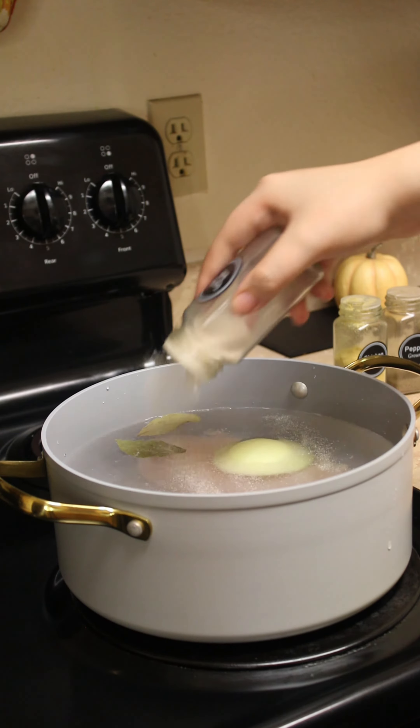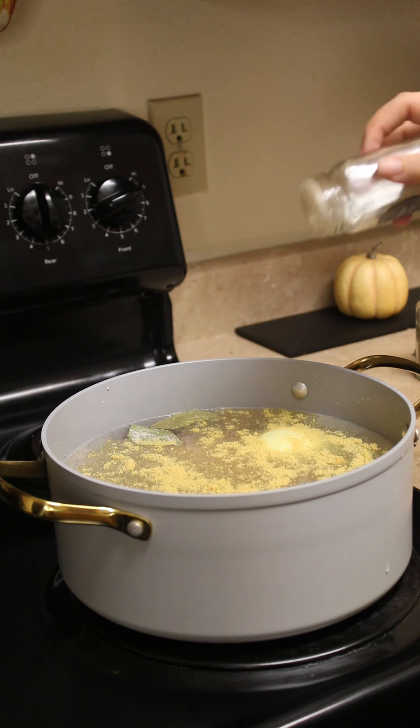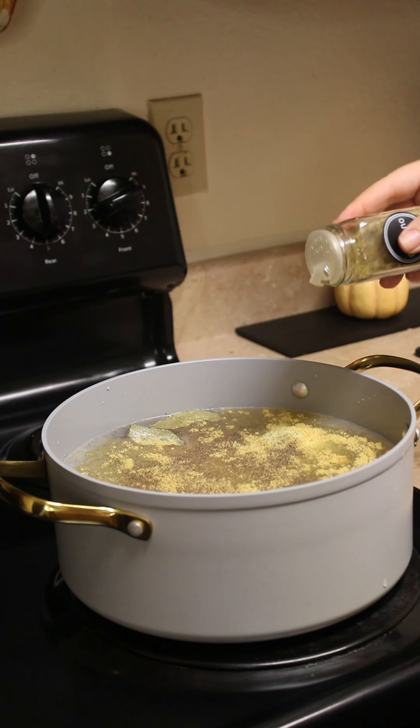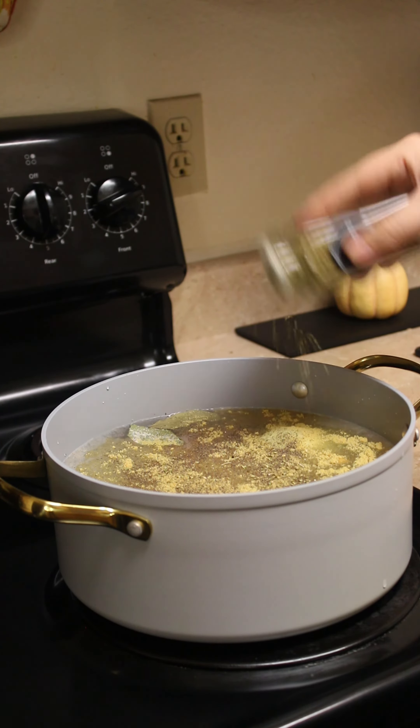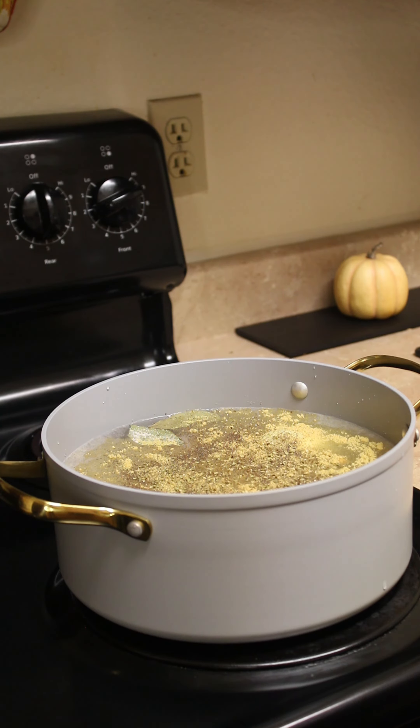To our liking we're going to sprinkle in some garlic salt, chicken bouillon, ground black pepper, and oregano. Once that's all nicely seasoned go ahead and let it boil for about half an hour or until the chicken is no longer pink.